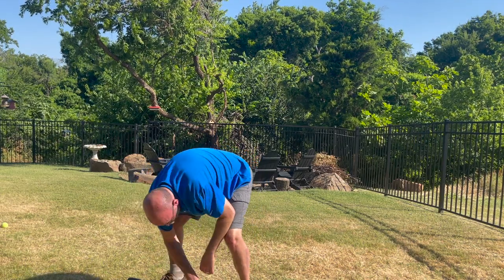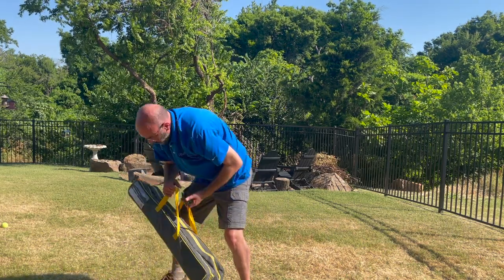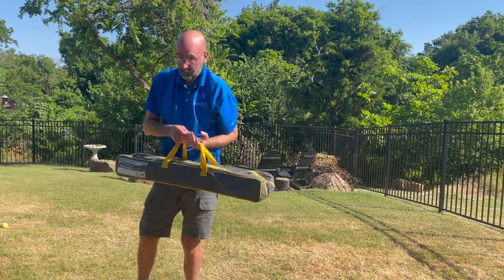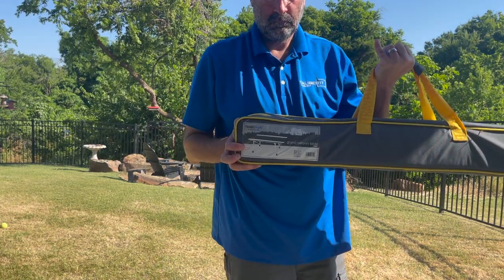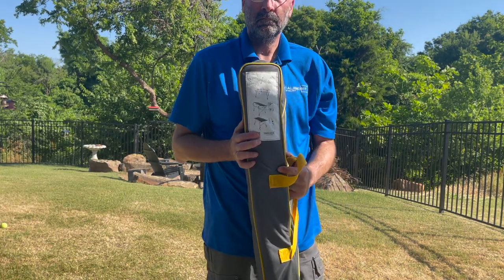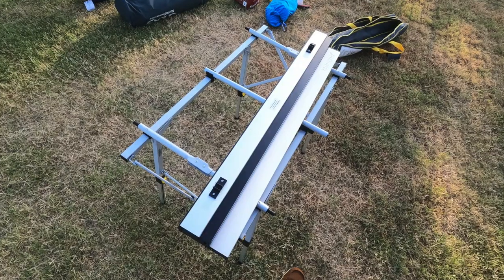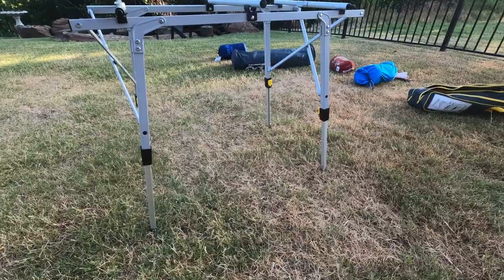The bag has some fairly rugged zippers — it is a rugged bag. This is not a cheap item. It's about $150 US from Cabela's. You can see on the side of the bag what it is, and on the other side there are some instructions. I wouldn't use this for backpacking, but it's something you can check out if you're doing motorhome or car camping.